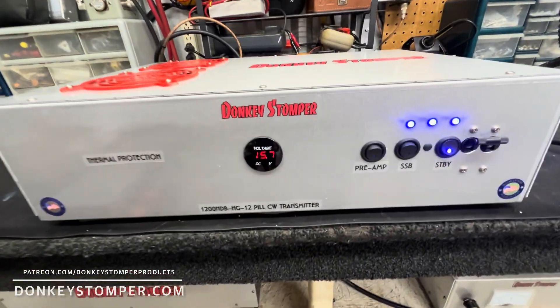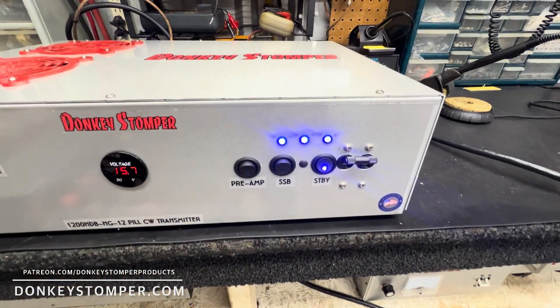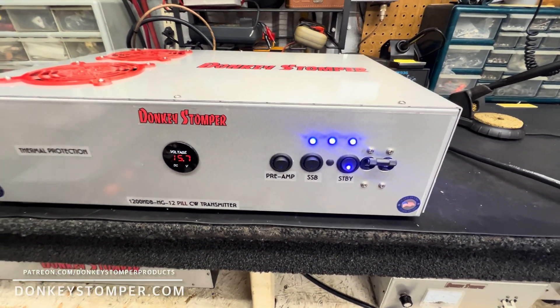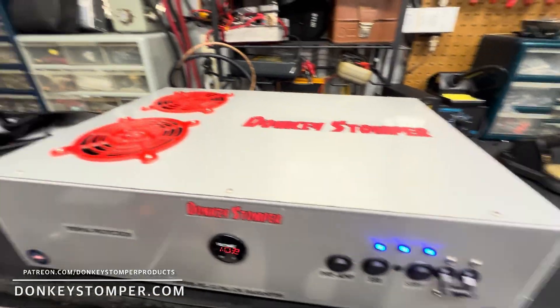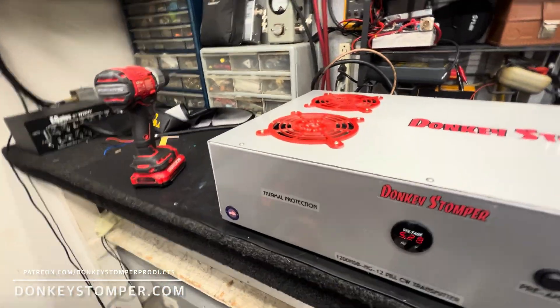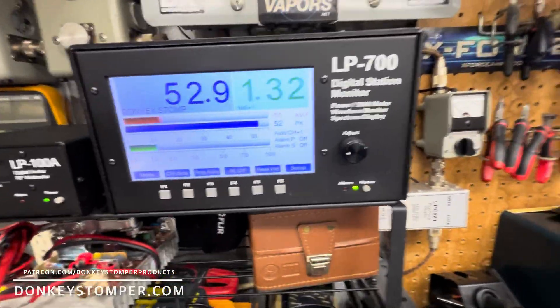All right guys, we've got a 1200 high drive base — HG straight 12 pill preamp, sideband delay, not bias, that's what the customer asked for. Standby breaker on and off, fan grills, thermal protection. All right, we're gonna start straight through SWR.